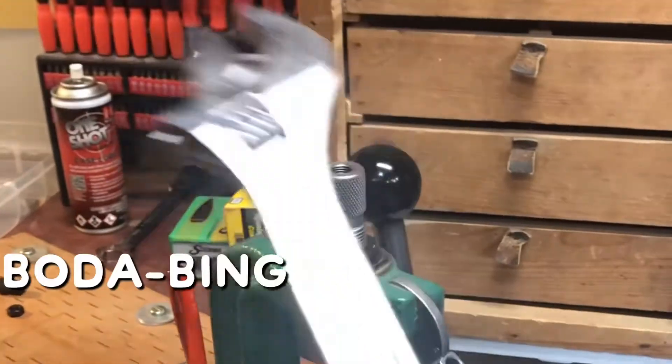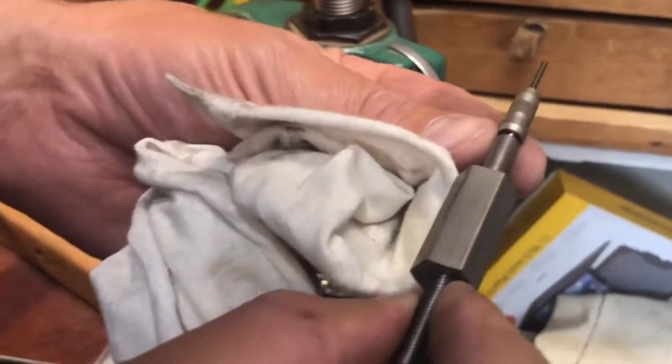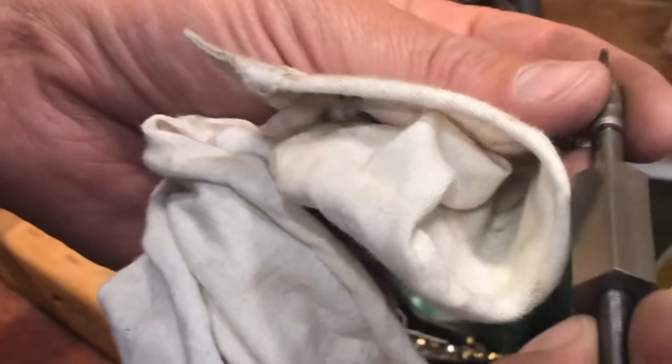Bam, bada bing bada boom. Got this out. Look, that looks like it's still in pretty good shape. I'm not too worried about it — nothing looks bent.